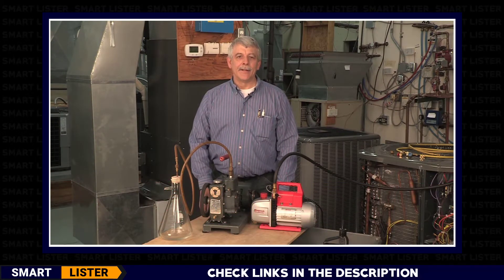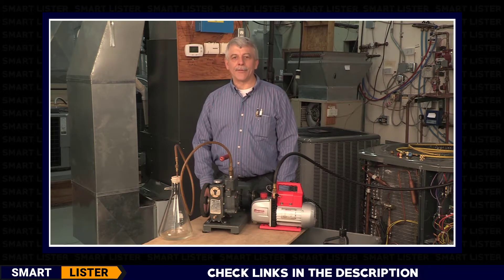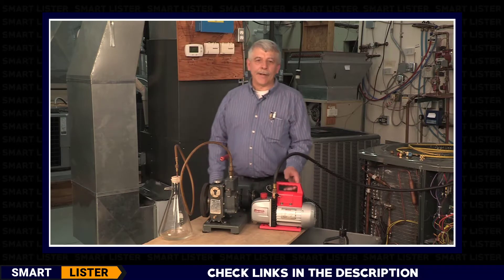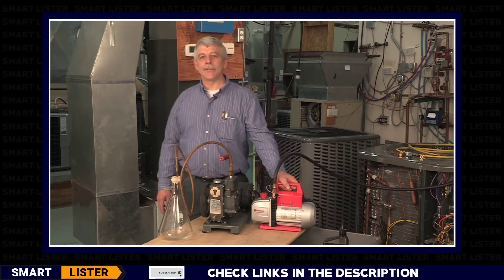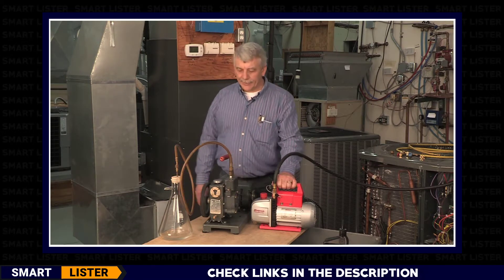As an HVAC instructor, I've been familiar with many different brands and types of tools used in HVAC work. When it comes to vacuum pumps, my personal favorite is the Robinair 15500 — vacuum pumps that are rated at 3, 5, and 8 CFM. Robinair has been an industry leader in refrigerant recovery for 60 years.